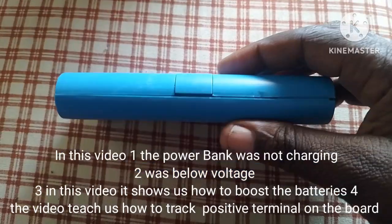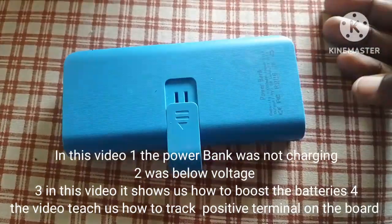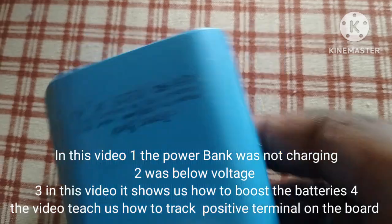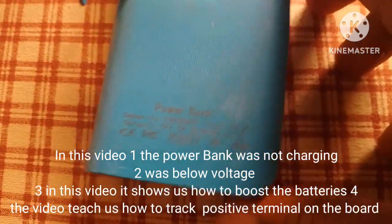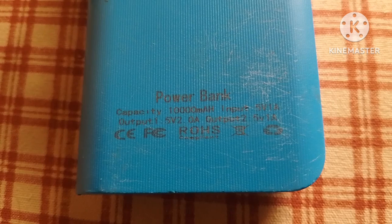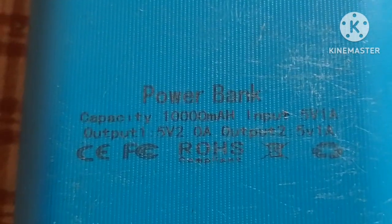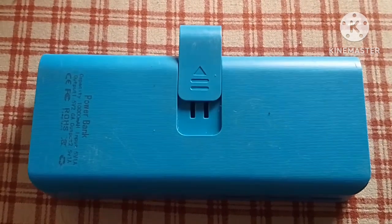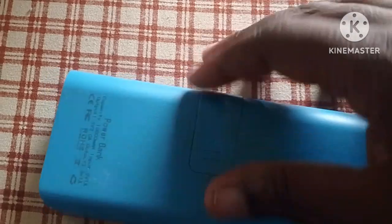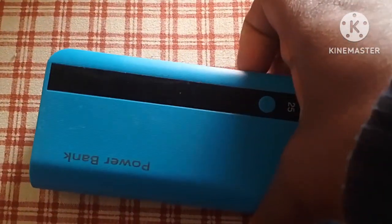We have come with another power bank. Let's see what is inside. The challenge is this power bank is not charging. Before anything else, let's open it and see what is inside.